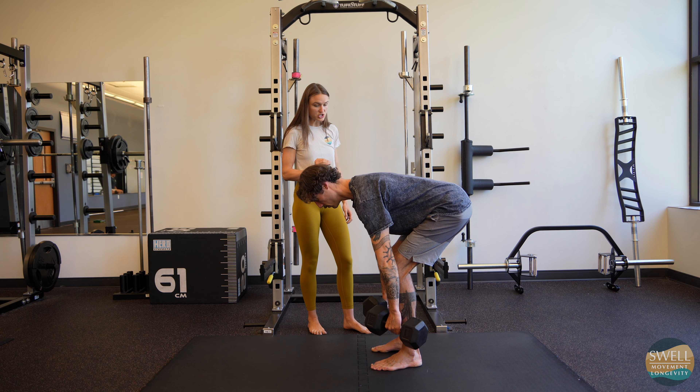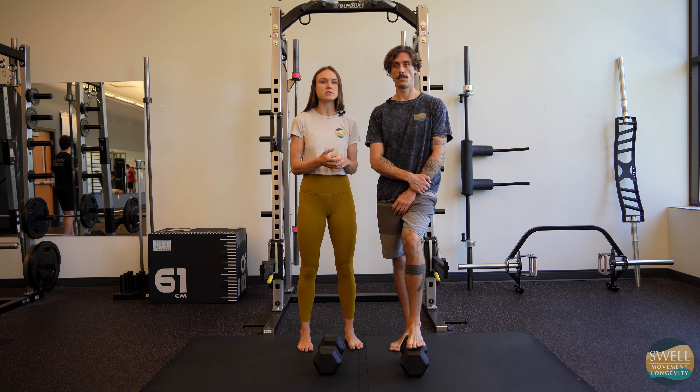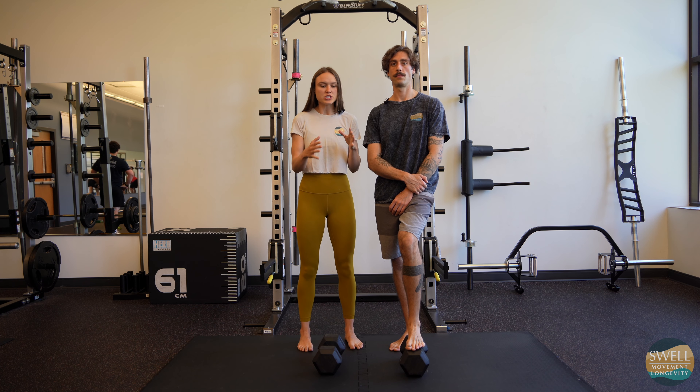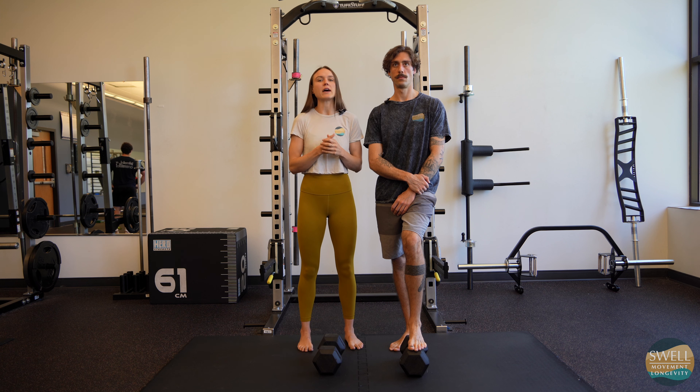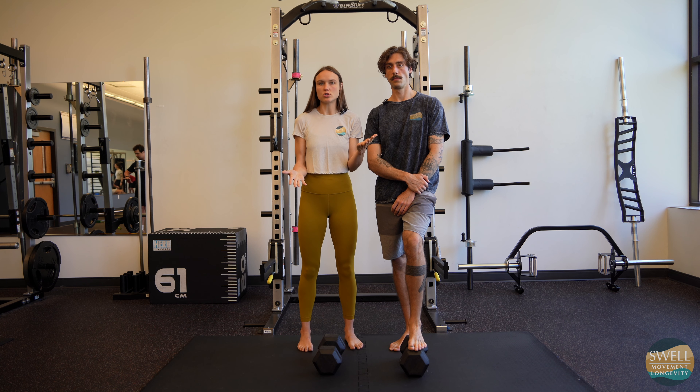Hey guys, so today we're going to do an RDL with a pause at the bottom. This is for people that either rush through this area or have some sort of form breakdown when they get to the bottom. This is going to allow us to have the time to get our form back before we come out of the bottom, so it's allowing us to clean up our weakest links.